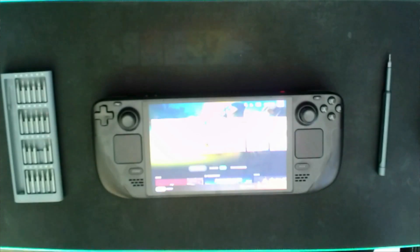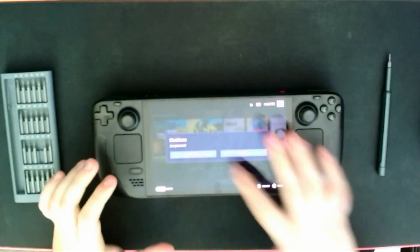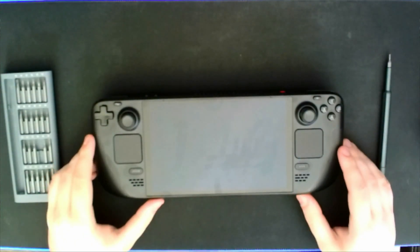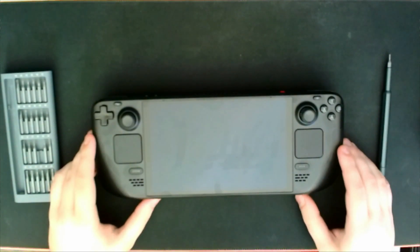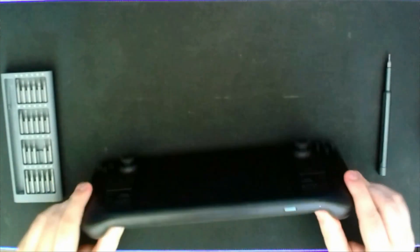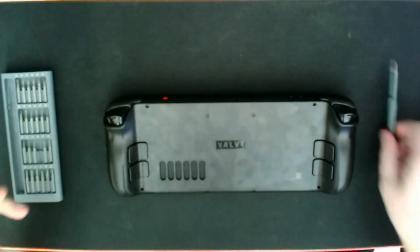First thing we're going to do is turn off the Steam Deck and shut down. We need to make sure that it's completely off for the next part. Now we have to remove the microSD card, so let's go ahead and do that. Alright, we've taken that out. Now we can get started and open it up.